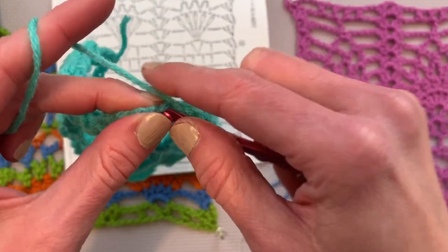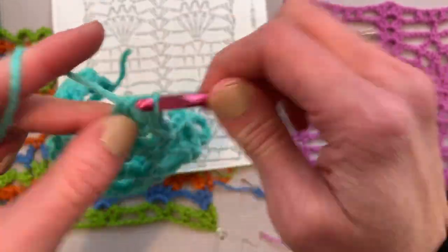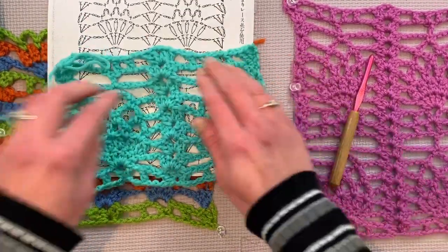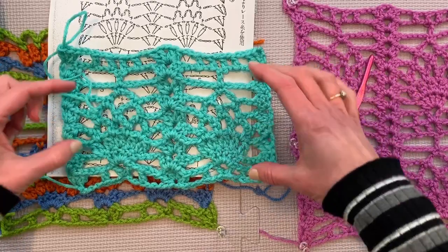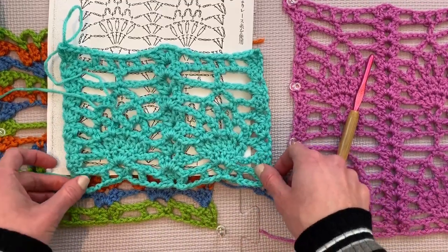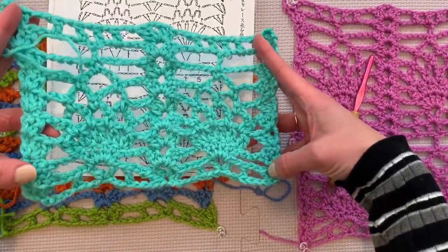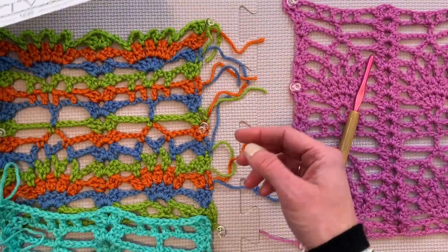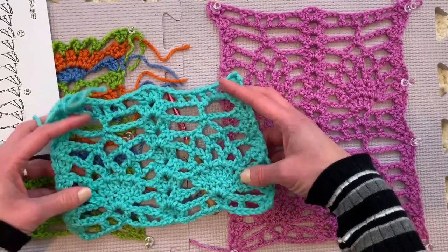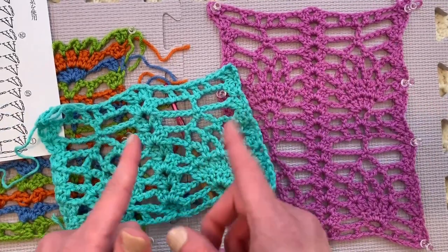Let's take a look at it and pat ourselves on the back for hanging in there this long. Step by step, you totally can do this. Look how gorgeous — that is the complete pattern, the entire repeat. This next row is the same as the first row, so you can do this. I hope you have enjoyed this episode two of the pineapple series. Give me a like, give me a thumbs up, give me a comment, and I hope to see what you make. Send me to your Instagram so I can see your finished projects. I will see you next time — thanks so much for joining me.